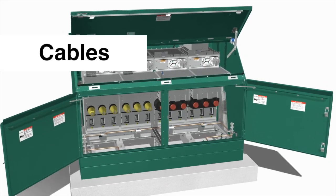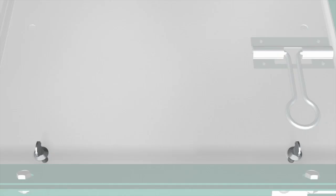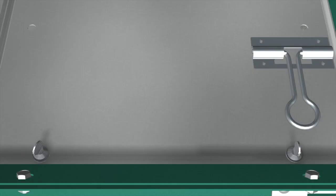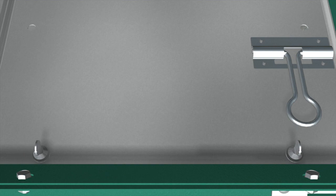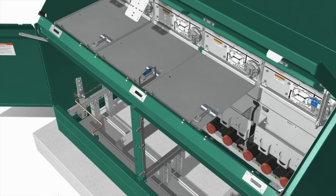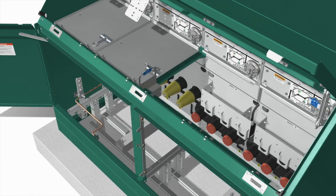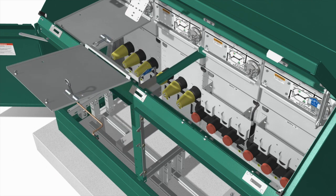With the switchgear installed on the pad, make the cable connections. First, remove the cover panels by unscrewing the connecting pins. Lift the front of each panel up and pull outward to disengage the tab at the back of the panel from the slot at the bottom of the operating mechanism.